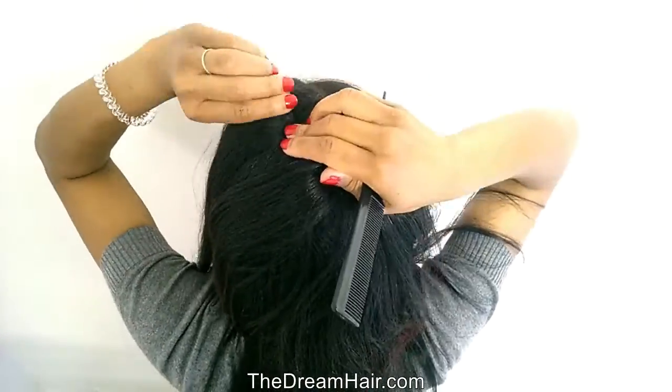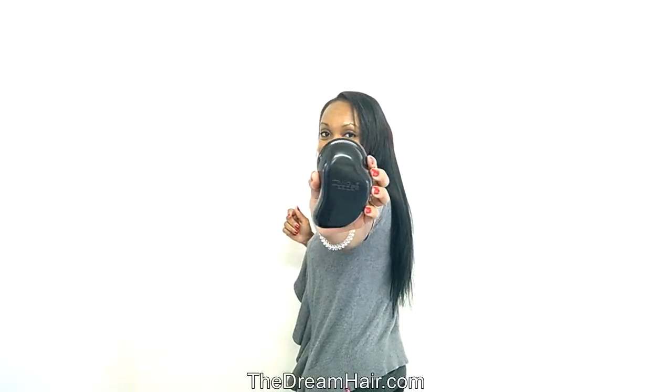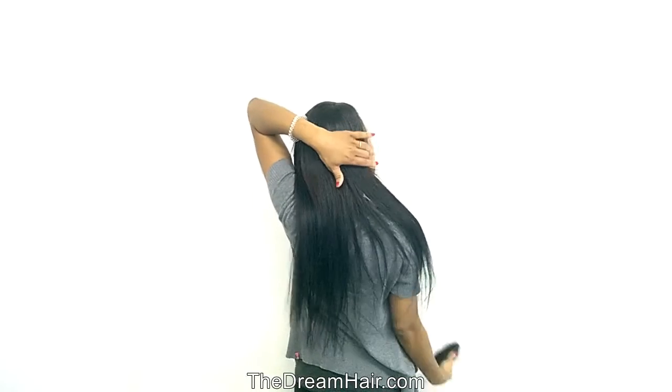It looks natural as our clip-in hair blends in seamlessly into your own hair, making it a perfect and fast way for adding volume or length to your own natural hair. This is a DIY, do-it-yourself, hair extension style.